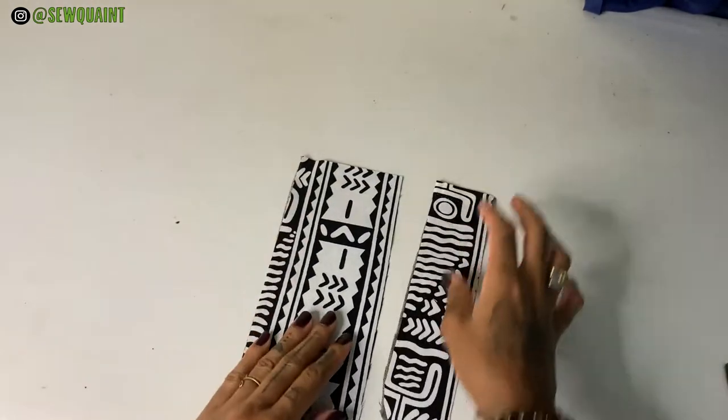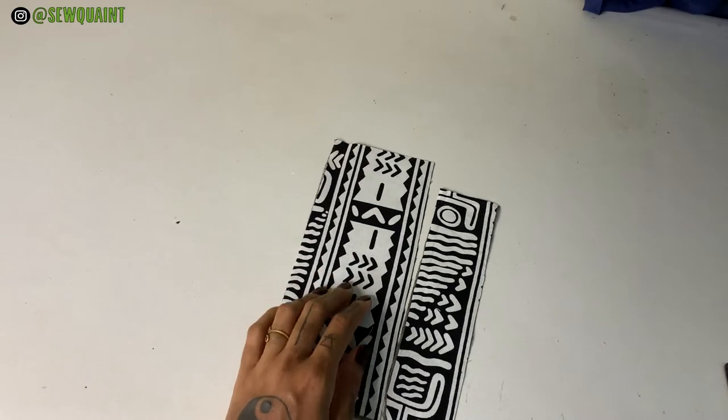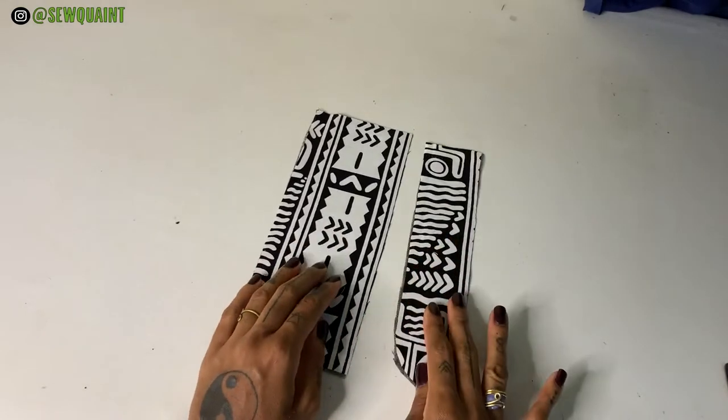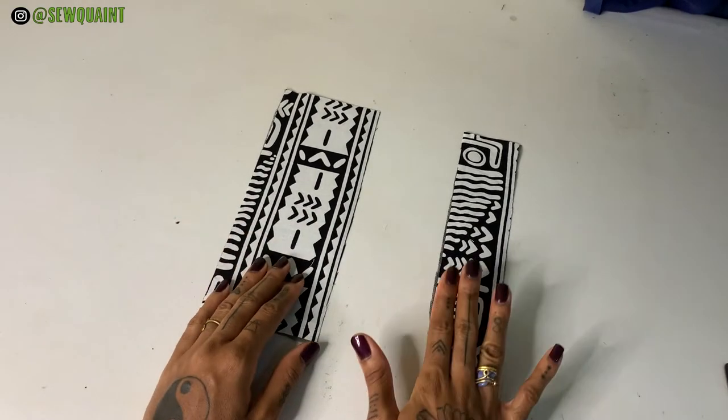So in my last video I gave these different names. This is fly piece A because this is what we're going to be starting with, and this is fly piece B. Remember that throughout this video — fly piece A, fly piece B.